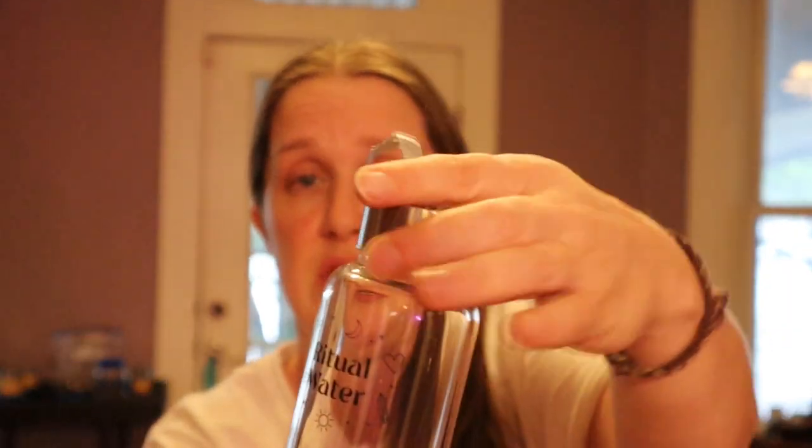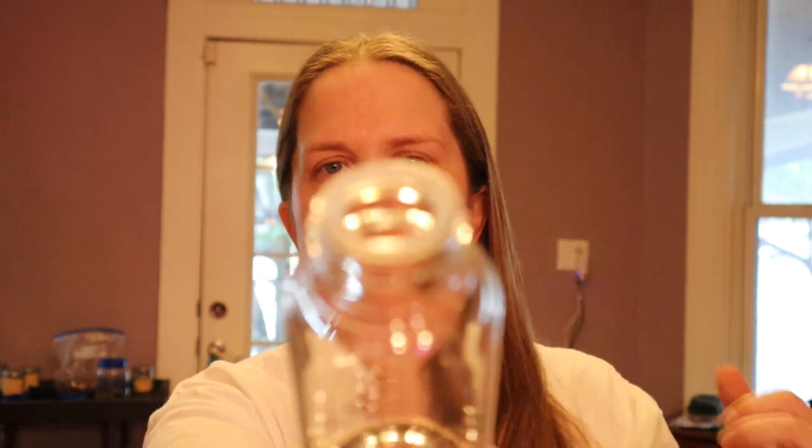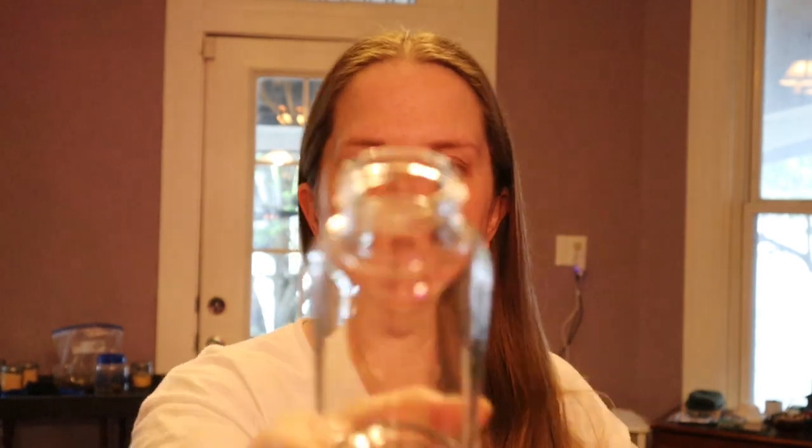It has a cap that will work for other water bottles I have, which is great. There's like a silicone thing up here — that's weird. Here's the bottom of the bottle where you put your crystals and stuff, or you put little notes. The silicone piece is not stuck to the top anymore and it's inside of the cap — that is weird.